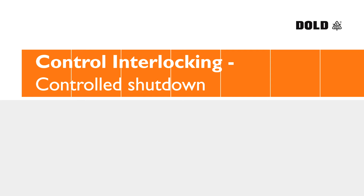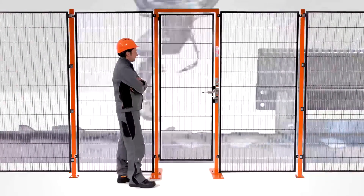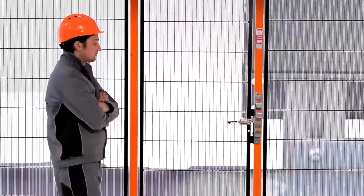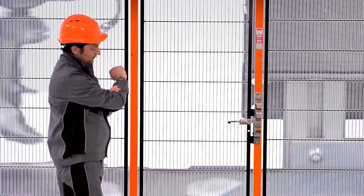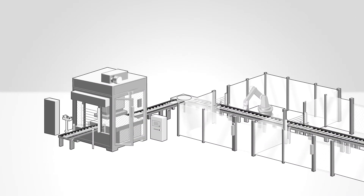There are many things in life that cannot be interrupted whilst they are underway. At Dold, we are well aware of this. Precisely because of this reason, the SafeMaster SDS is able to combine with other control elements of the house to form a complete solution modifiable from a single source.